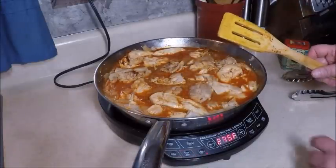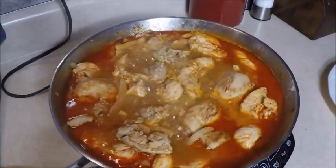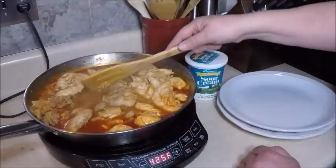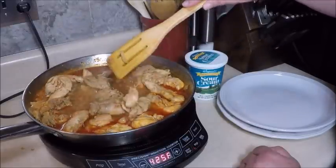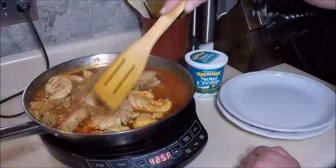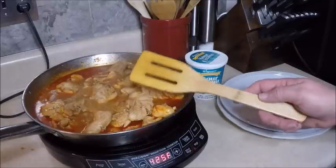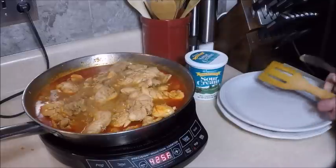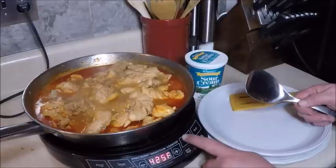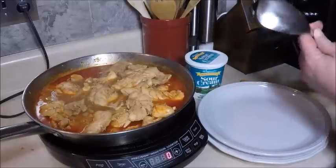We have a nice simmer going and the chicken is almost finished cooking. The chicken pieces are thoroughly cooked now — you can see there was a lot of shrinkage and some fat that surfaced. That's one reason I take the skin off, because additional chicken fat would make this a more high-fat meal. Another reason I like the precision induction cooktop is I can shut it off immediately — look how quickly the cooking stops. It's all about control.